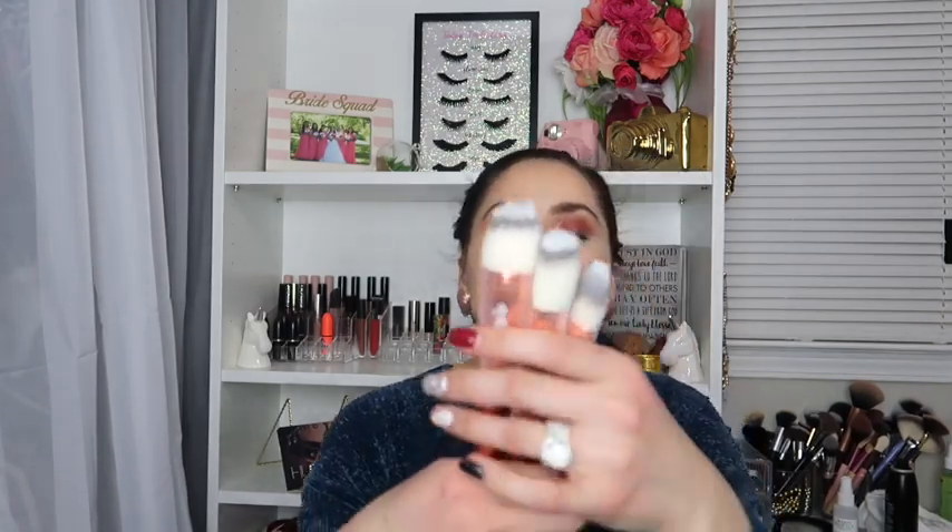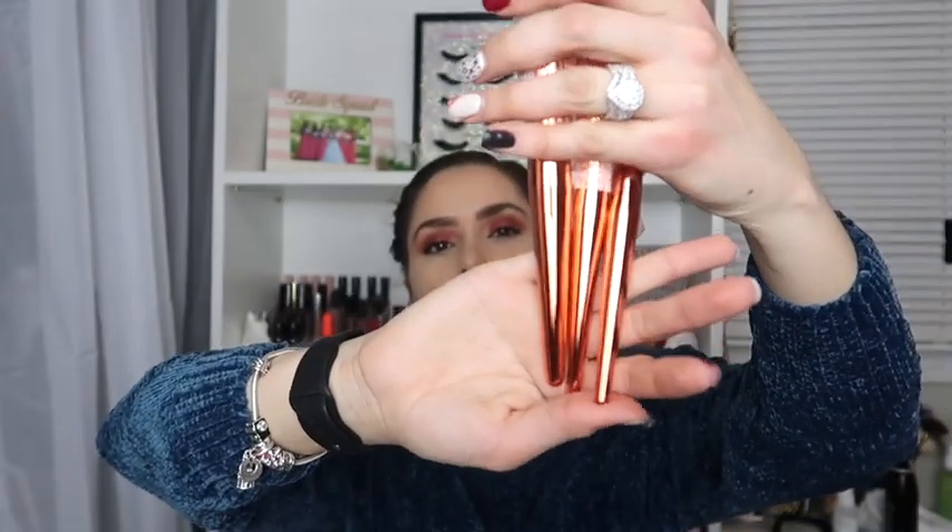Next up we have the Cherre Cosmetics Brush Trio and this is what they look like — they retail for $30. I'm going to take them out of the bag. They're like a really pretty metallic color, super cute.